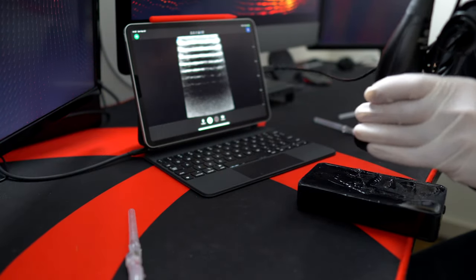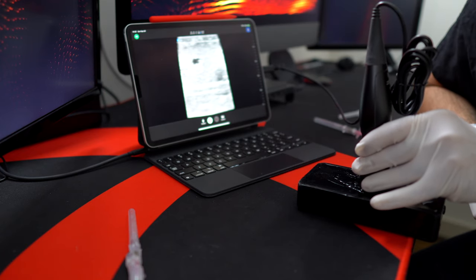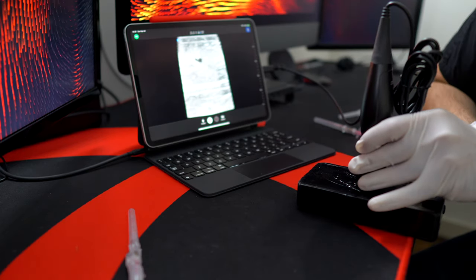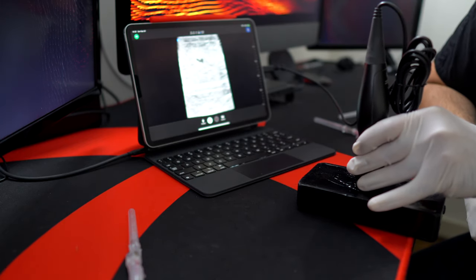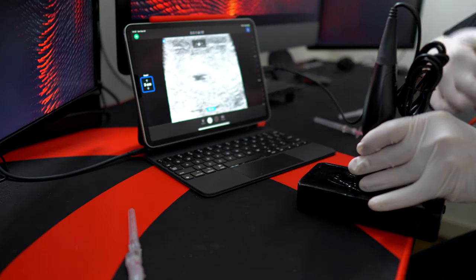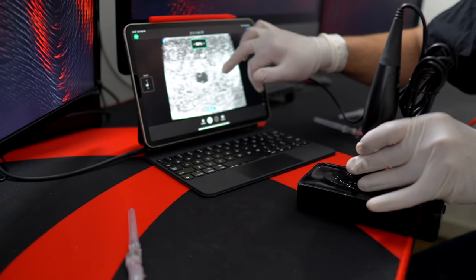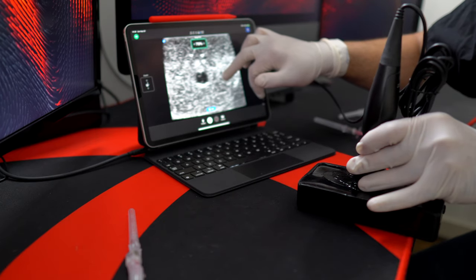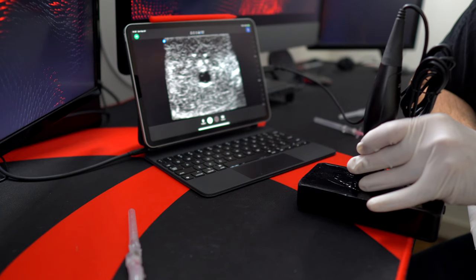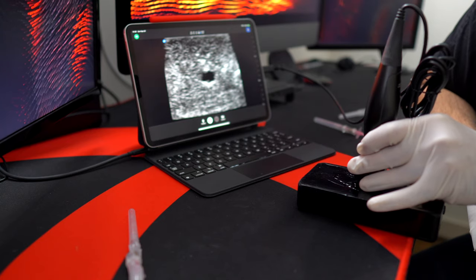The first thing we're going to do is take our ultrasound probe and adjust our knobology — meaning our gain, our depth, and all those basic settings. My target of interest is this vein right here, but it's a lot shallower than the current depth of field. So I'm going to decrease the ultrasound depth to optimize resolution. I'm also going to drop the overall gain. Ideally blood will appear black and surrounding tissues will have varying levels of gray depending on whether it's muscle, nerves, edema, and so on.